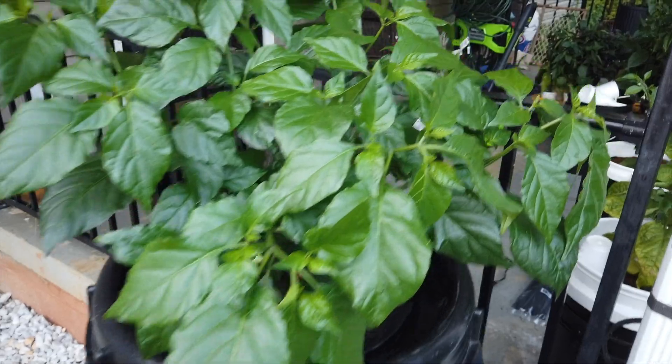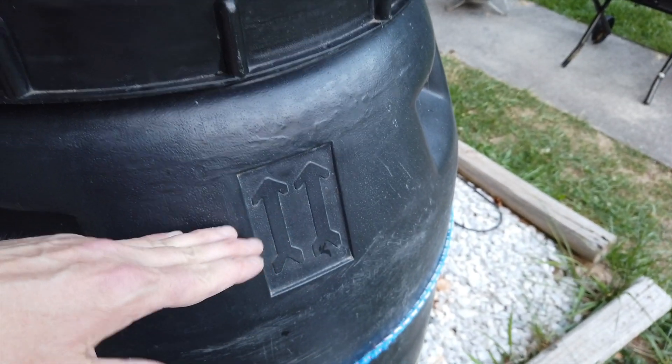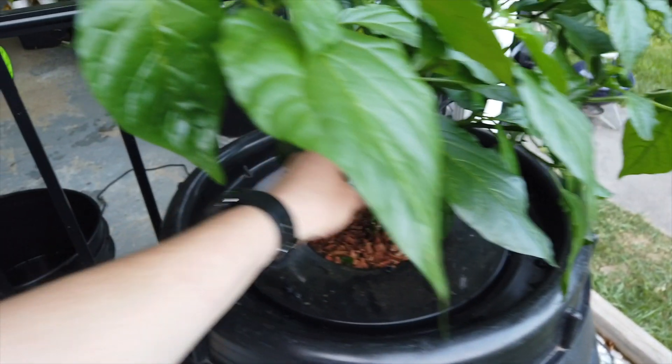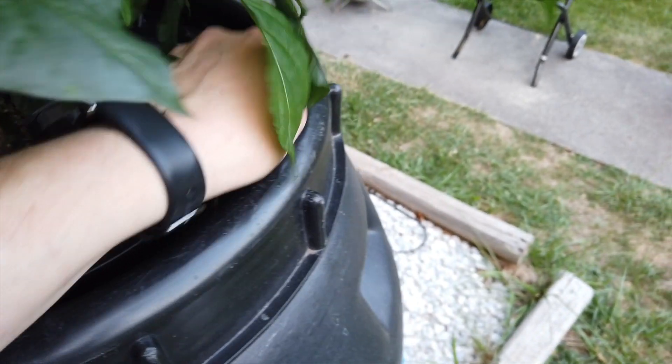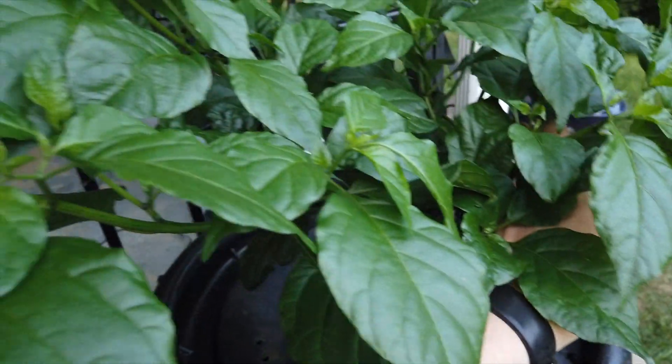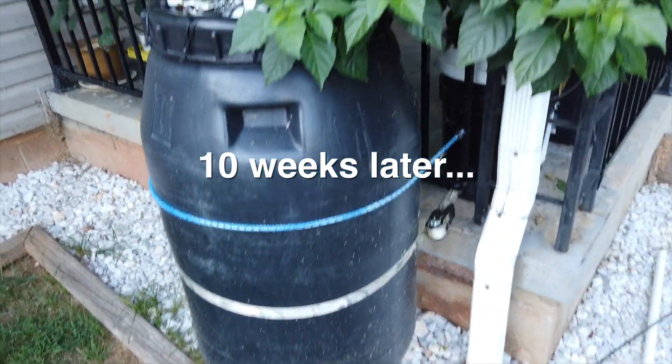I've got the Butch T Scorpion installed — it's been in a 5-gallon DWC. I estimate I've got about 55 gallons of solution in the 60-gallon barrel, and the ppm is around 500. I'm working on a PVC frame that I'm going to square up around here so the leaves will support the plant against the frame. Here's how the Butch T is looking now in the 60-gallon pickle barrel.